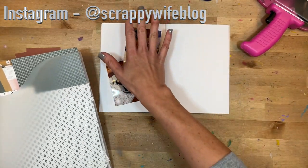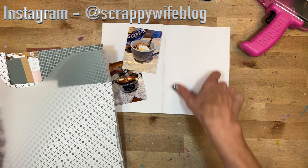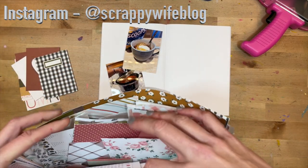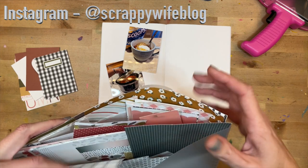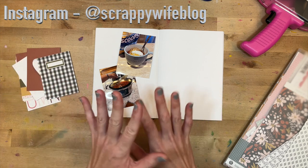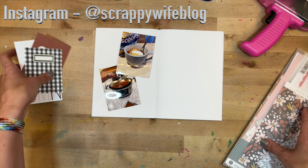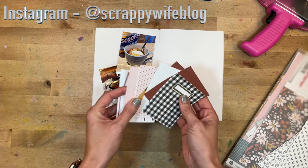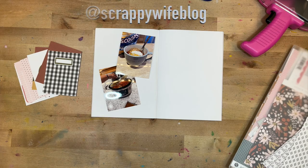I'm excited to document it and I think I'm going to include the recipe, or at least the ingredient list for the chili, just as a way to document the favorite chili that I love to make every fall. I'll put you guys on fast forward. The supplies I'm using are mostly from my stash from Felicity Jane, so I don't know that they are in stock, but you can certainly check out the Felicity Jane website to see what you can find. They have some gorgeous pieces over there. Let's go.